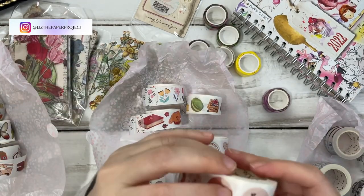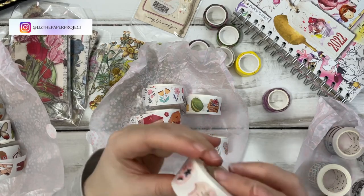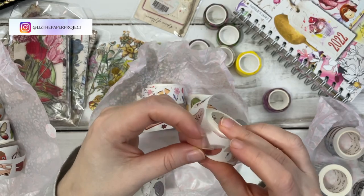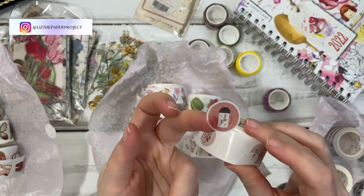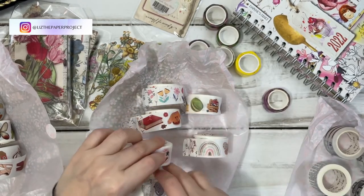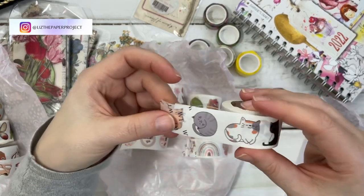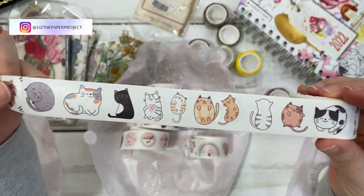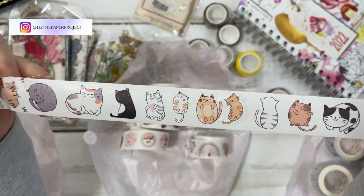I was so inspired to use these and make something a little bit different. Hopefully you'll find a little inspiration too. But just showing you here that these ones just come right off and you've got a little washi tape sticker, which is super adorable. And then the last one here has a lovely bunch of little kitties doing different things. So I think again it's super cute and adorable.